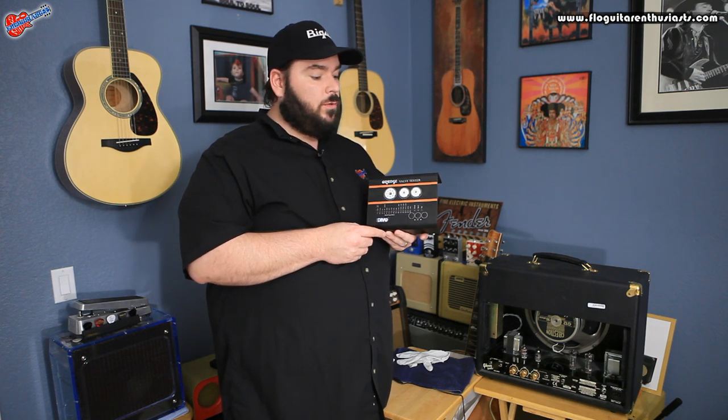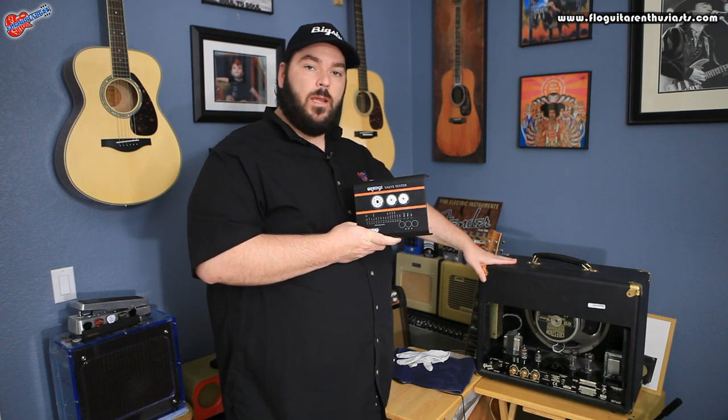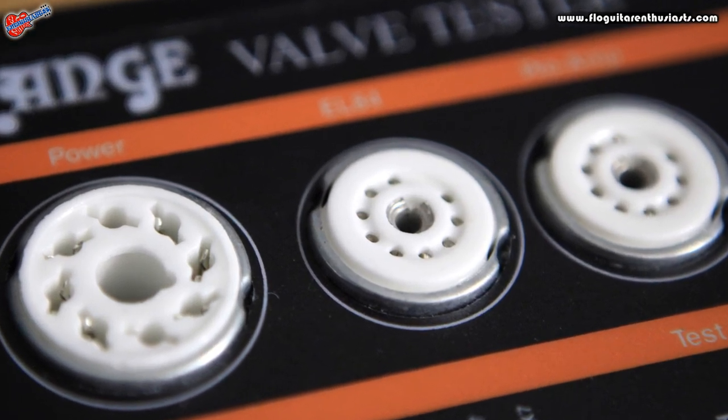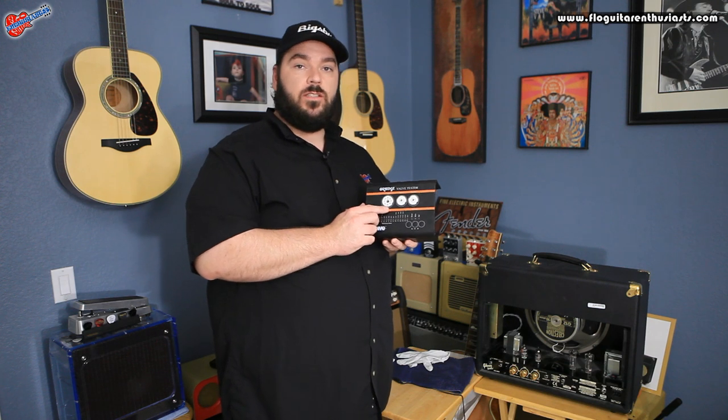We're going to take a look at this tube tester by testing the four tubes out of this amplifier. Before we get started, there are three sockets here. Socket one is for your octal power tubes — things like EL34s, 6L6s, and 6V6s.